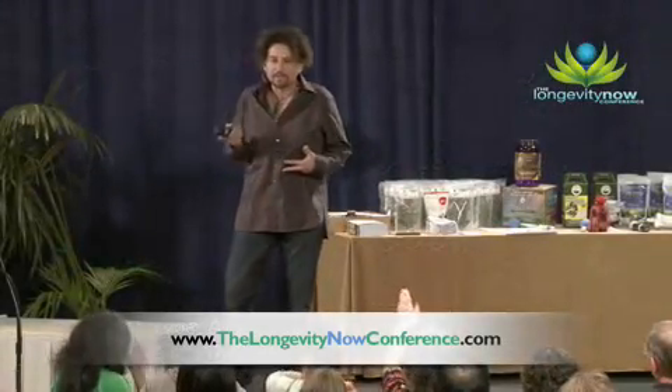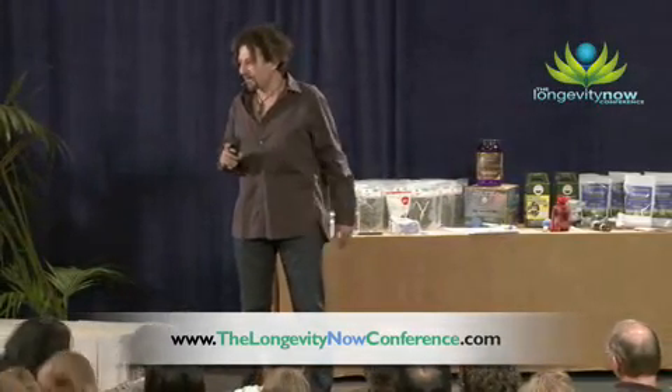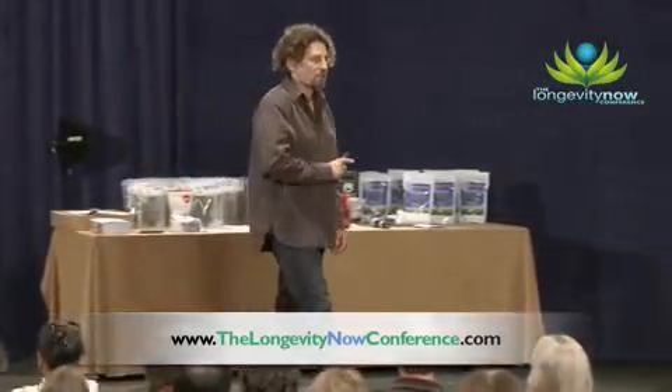What's interesting about this grounding business is that you hold the electricity in the Chinese meridian points. And the number one reservoir of this electricity in your whole body is actually your thyroid.